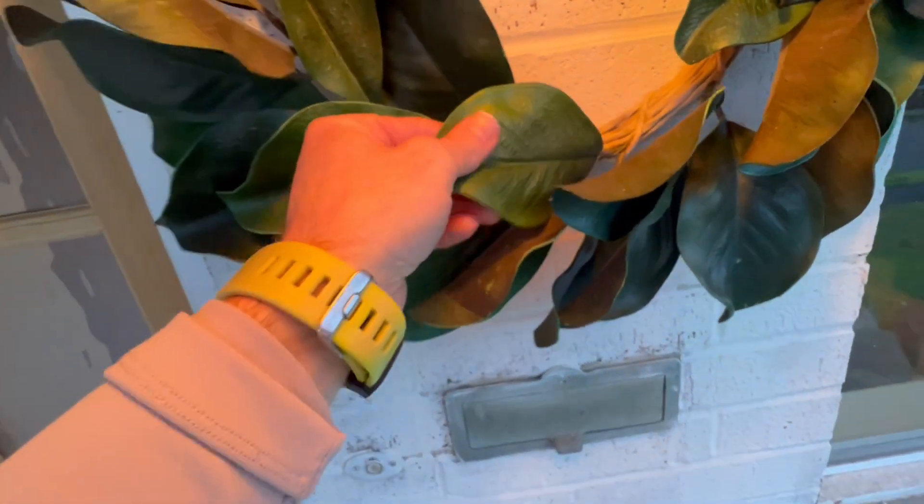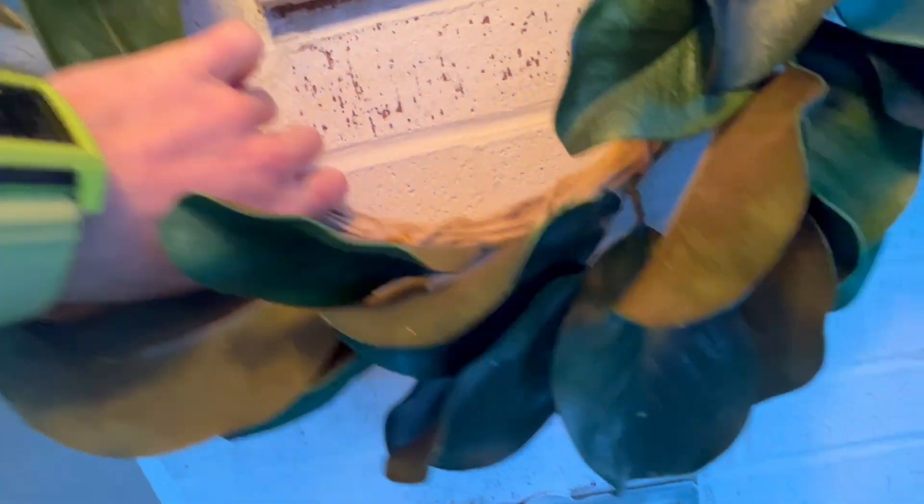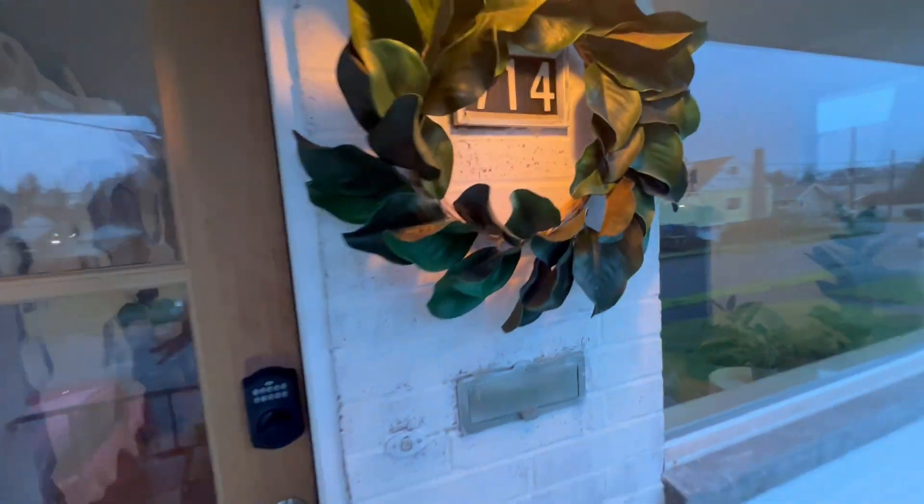Looks very realistic, and almost kind of has a good feel to it. You can see how it's together in the back here. It's just in a circle and it's movable, but very cool.